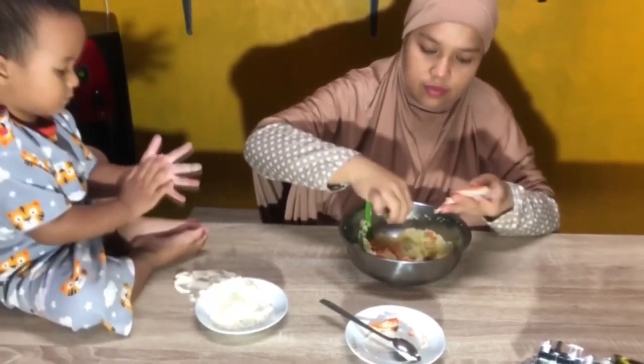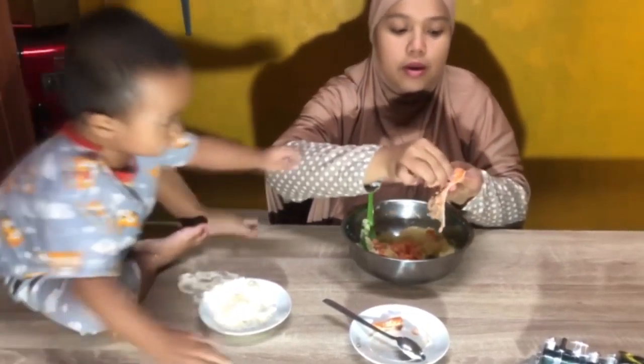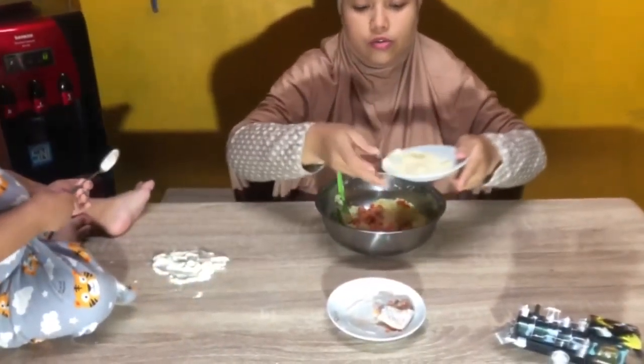Oke sahabat, ini ya hasilnya — kentangnya sudah sempurna. Sebentar, oke, next kita masukkan.